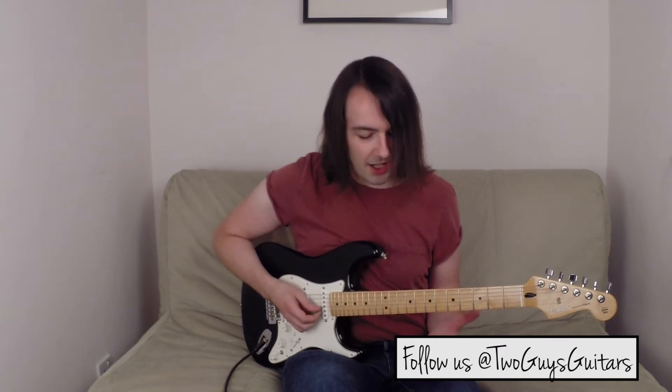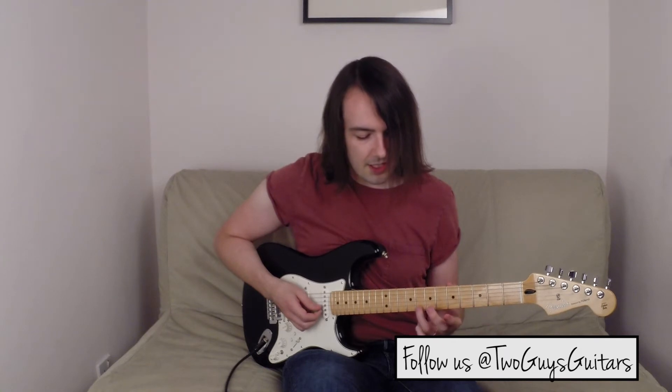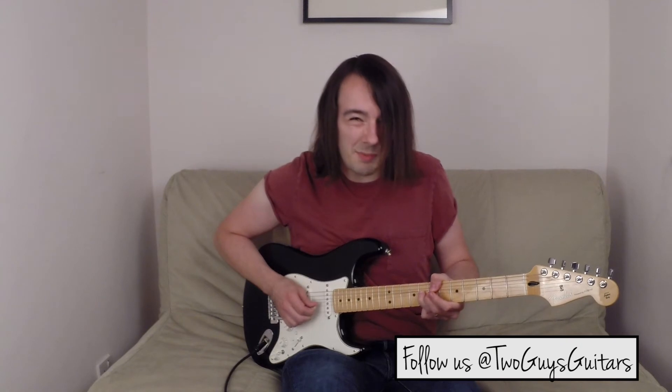Check this out: on the second string I've got my third finger on the eighth fret, and I've got my second finger just giving it a little bit more leverage, because it's quite a good bend. It goes like this, and I'm playing it again to bend it back down.